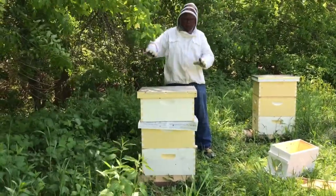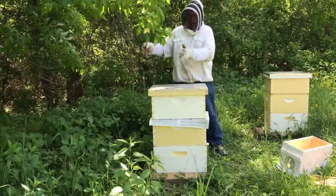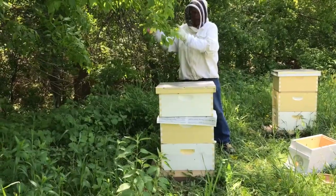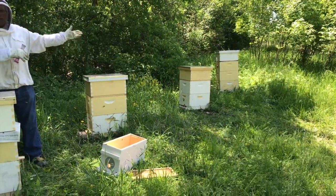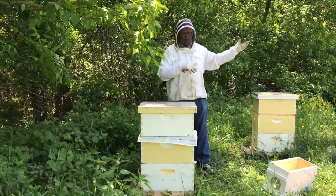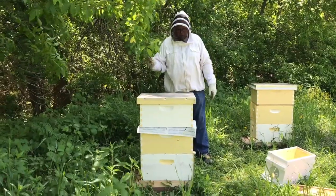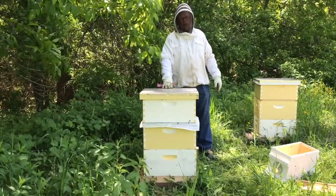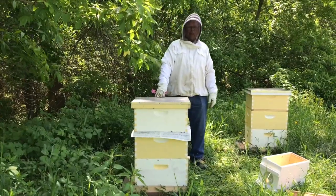Everything looks different now because they were over there before. The field bees may fly out — the ones that don't stay will fly out and probably go back where we put the package bees, which is fine. We've prepared for that. Those package bees will still get a lot stronger, or a lot of them will decide to stay. That's a great strategy for how you put a swarm back into a hive. Thanks for watching.